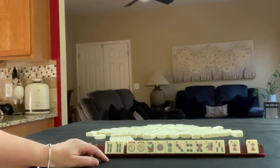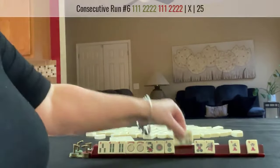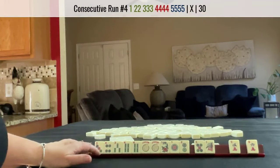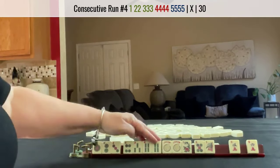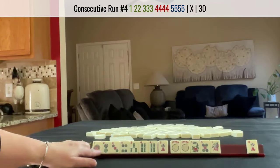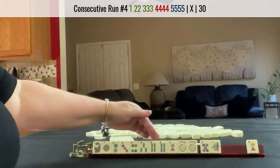With a 4-bam, 4-bam, we could do 3-4, 3-4. We could do 1-2-3-4-5. We're going to the right. We have a few hands in here. We're focused on the 4-bam.